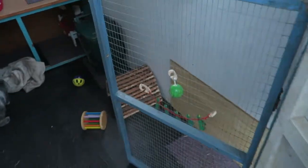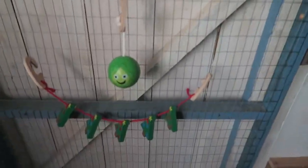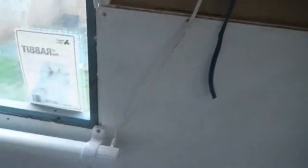As we go in, on their door they have a little sprout and some hanging Christmas trees. Up here is the light switch and next to that is the heater plugged in.